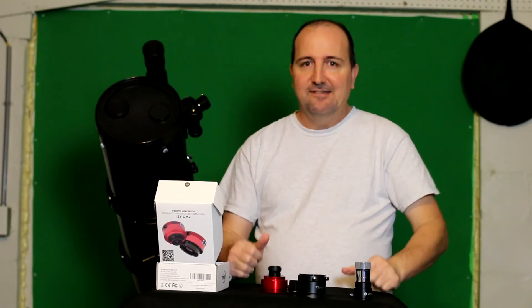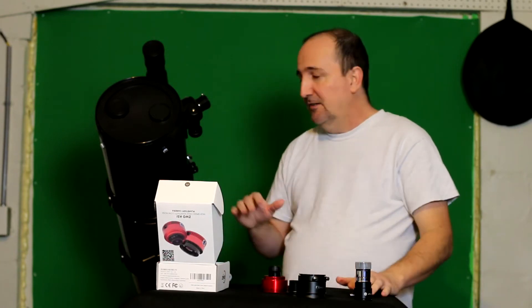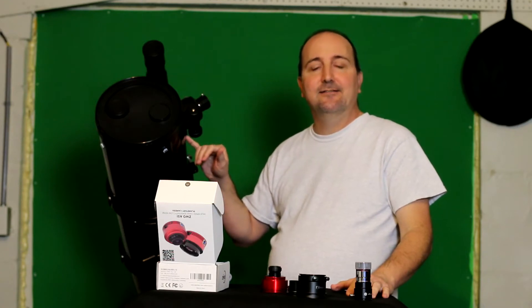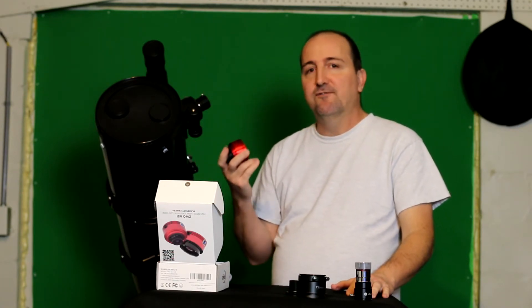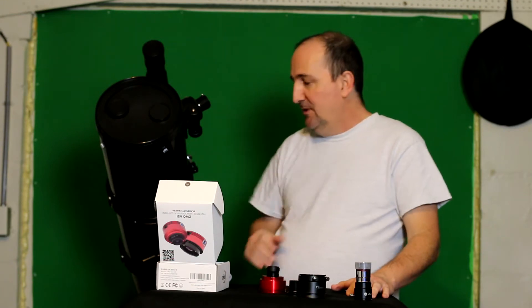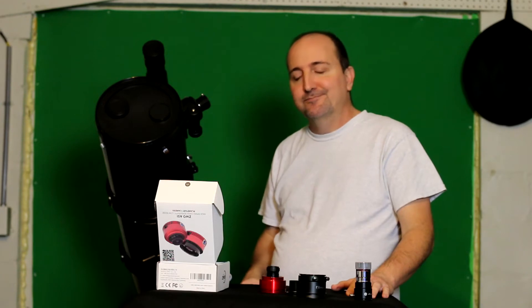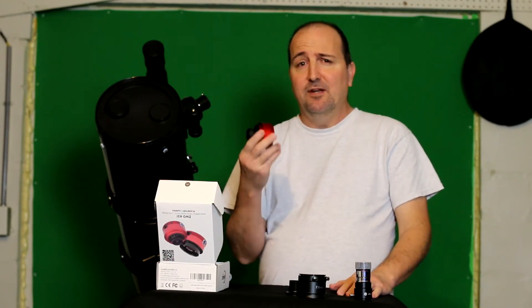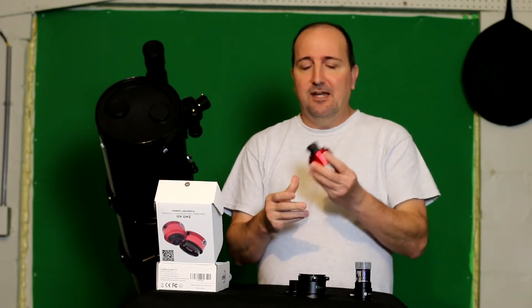However, it still does not achieve focus. So this video review is basically telling you that if you own a Celestron C8N, this thing isn't going to work for you. There's no way you can achieve focus without cutting the optical tube and moving up the primary mirror, which I would not recommend. This camera retails for about $400.